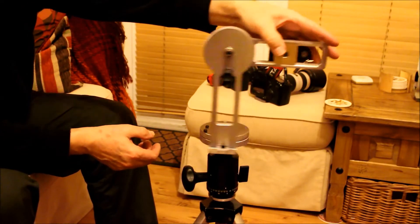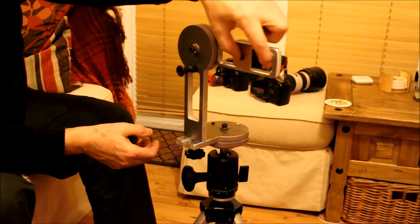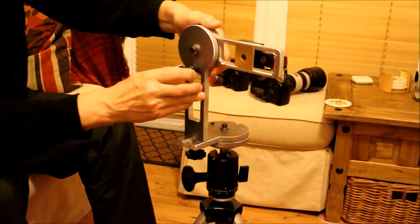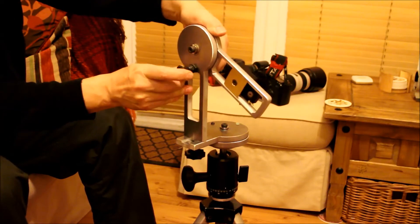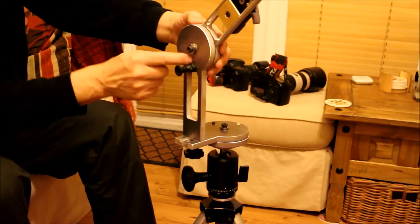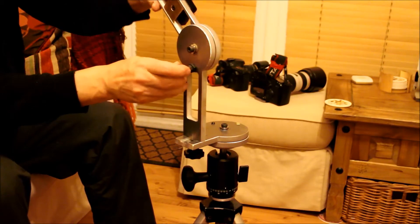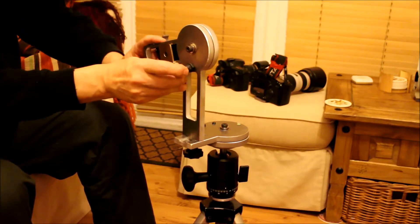On the cross arm, you've got adjustments here to get the nodal point of the lens. And you've also got a spring-loaded plunger that fixes into the arm, and you can get 15-degree step-ins all the way around.